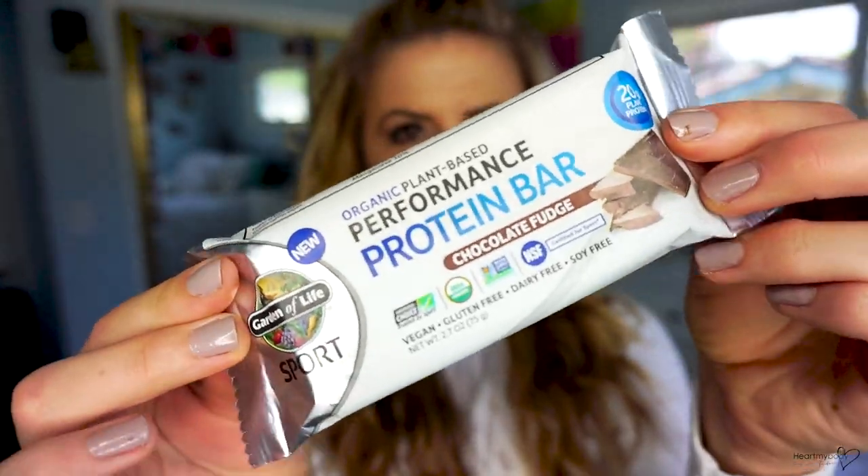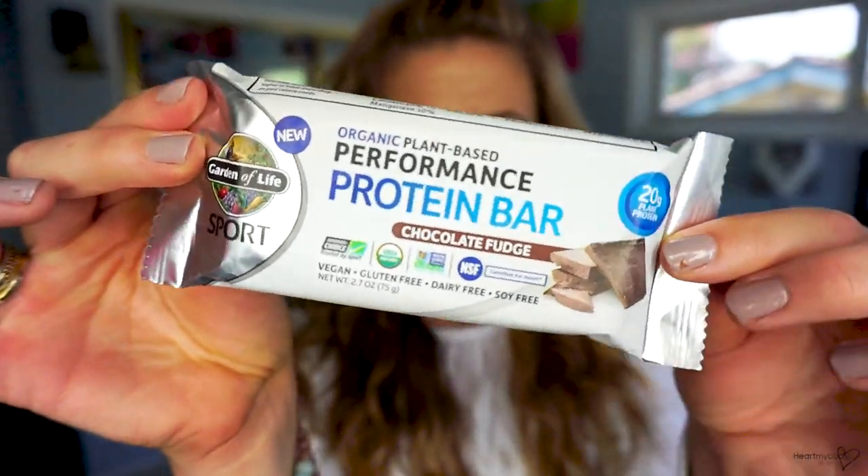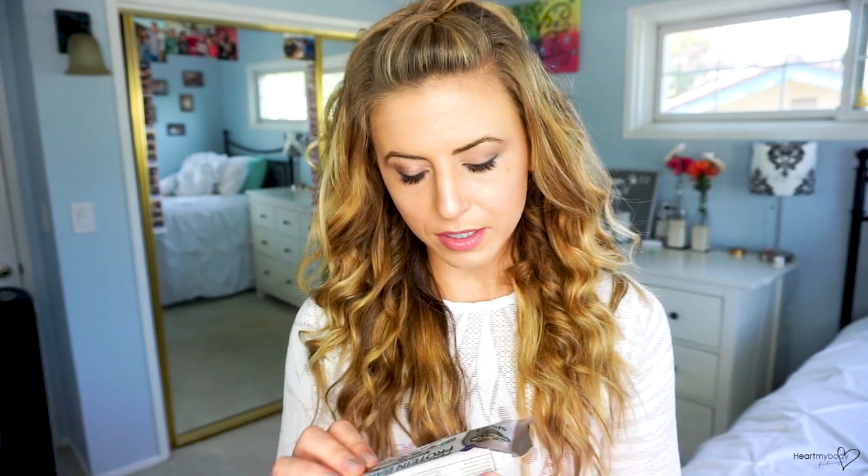Next up is the Garden of Life Sport Organic Plant-Based Performance Protein Bar in Chocolate Fudge. These aren't necessarily the same flavor across bars — they're the best I could find at the grocery store. This one is vegan, gluten-free, dairy-free, soy-free, and non-GMO.